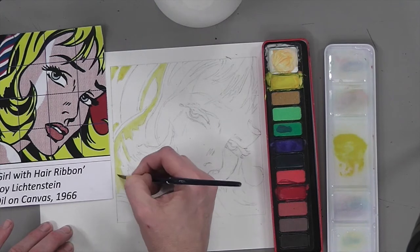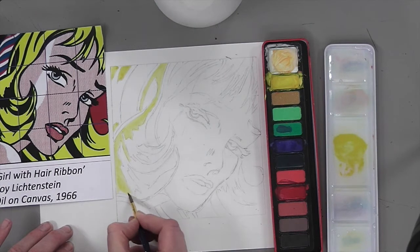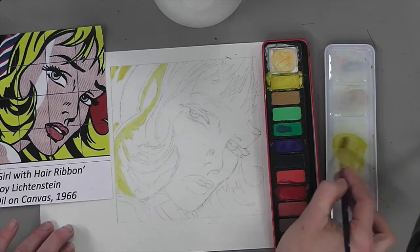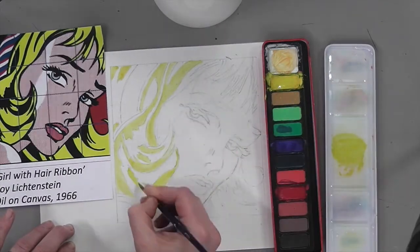Do make sure you've mixed up enough paint, ideally for the whole of the color you're doing. It doesn't matter so much for the yellow, but when you come to the skin tone it is going to be an issue if you don't have enough — you have to be precise.